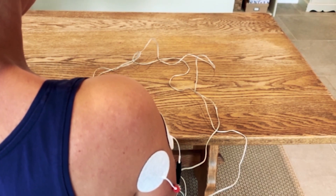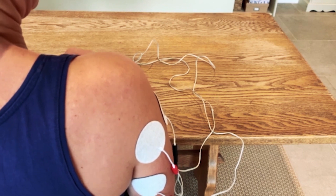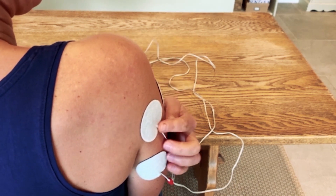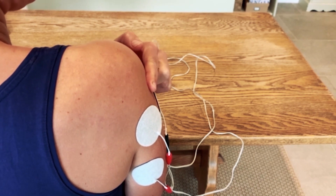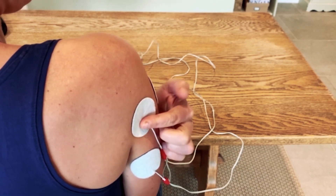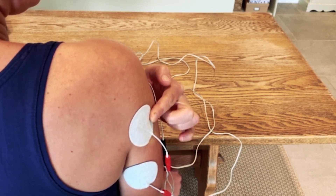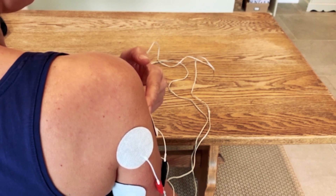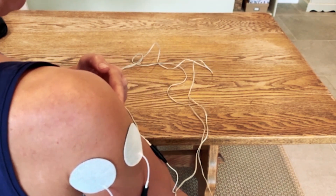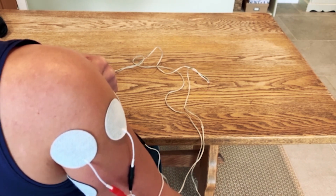Electrode placement for shoulder subluxation. We've got two leads, four electrodes. Starting by finding the gap where the subluxation is — just beneath that gap at the back of the upper arm, we've got one electrode on the posterior deltoid. Then follow that line around the mid of the upper arm, the mid-deltoid, and one electrode right on the front following the same line — the anterior deltoid.